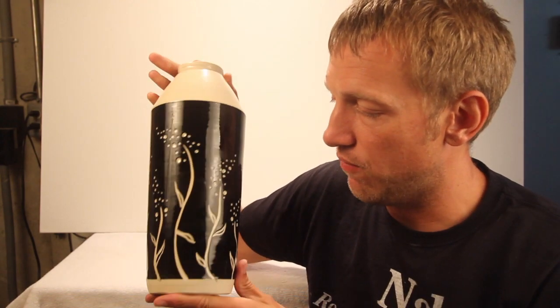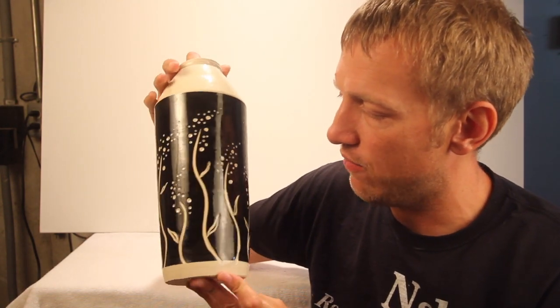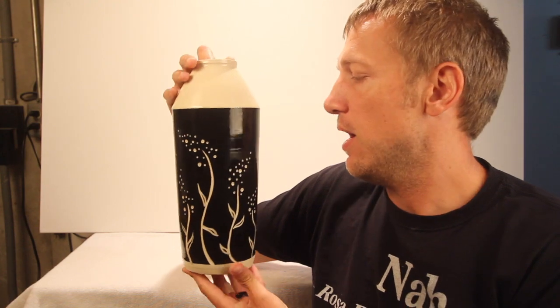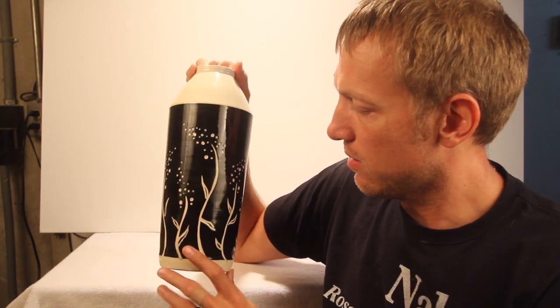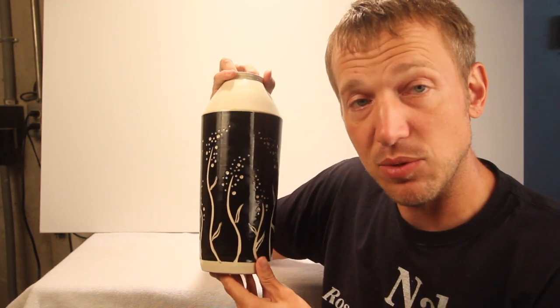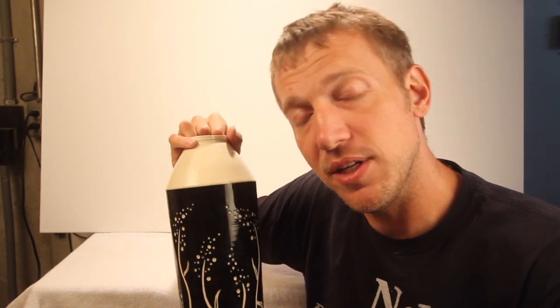Hey everyone, Colin Shadwell back again, another YouTube video just like I promised. This time we're going to continue on with our Sgraffito series, which is in fact Italian and literally means scratched away. This time we're making a Sgraffito Cylinder Flower Vase — this is the one I made here, a nice tall cylindrical vessel. I put some underglaze on it and then made these beautiful little flower designs, which I'll show you how to do right now in this video.